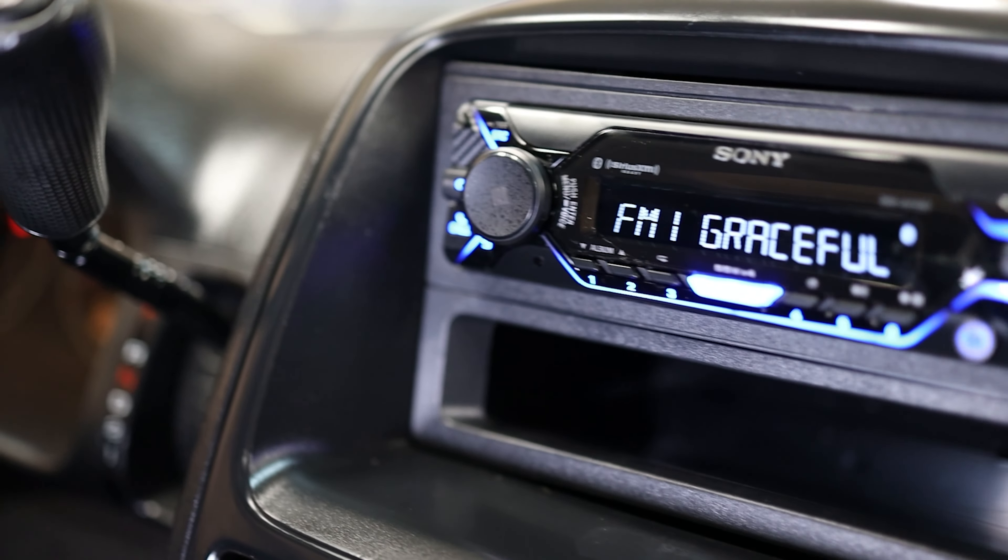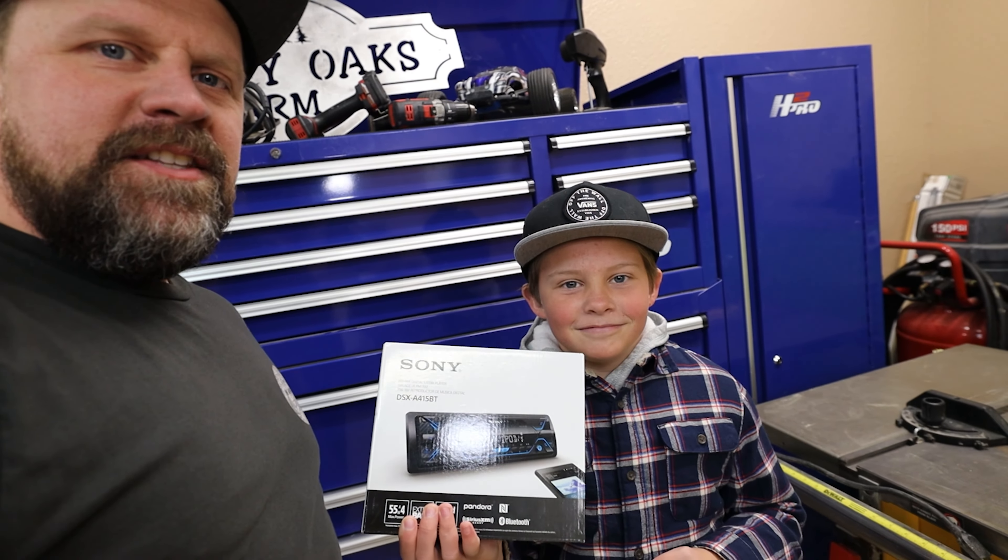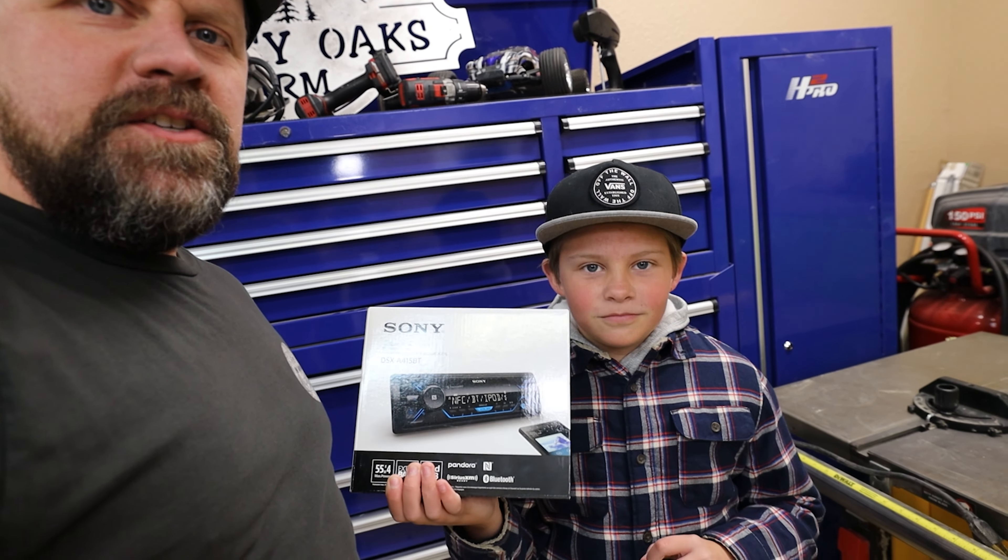In this video I'm going to show you guys how easy it is to install an aftermarket car stereo. We're going to be putting a Bluetooth audio receiver in this Honda CR-V and we've got a special guest. We're going to have KJ - he's 11 years old and he is going to be installing the car stereo on this unit for you.